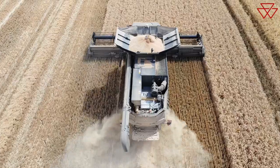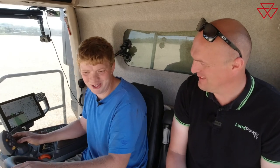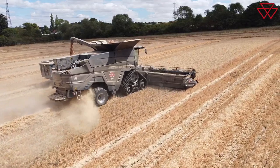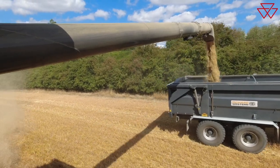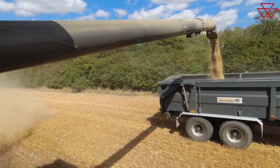Moving up top, grain tank. They call it twelve and a half thousand litres, but it holds about seven and a half tonnes — we start to get a bit of cab corn if we go much over that. It's the smaller one in the range; the nines and tens have a bigger capacity hopper. It was slightly smaller than our previous combine, which we were concerned about. But we're still filling 16-ton trailers in two not-full tank loads, and it seems to be absolutely fine.